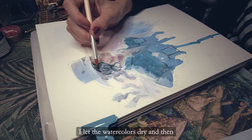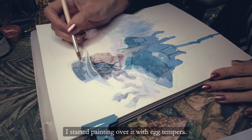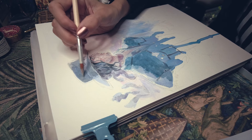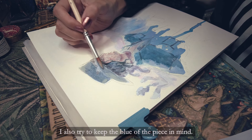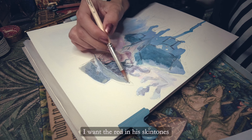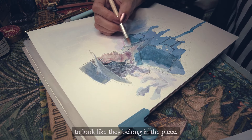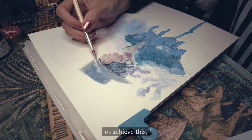I let the watercolors dry and then started painting over it with egg tempera, focusing mostly on the dark values. I also tried to keep the blue of the piece in mind. I want the reds in his skin tones to look like they belong in the piece, so I tried to keep some blue tints on the reds to achieve this.